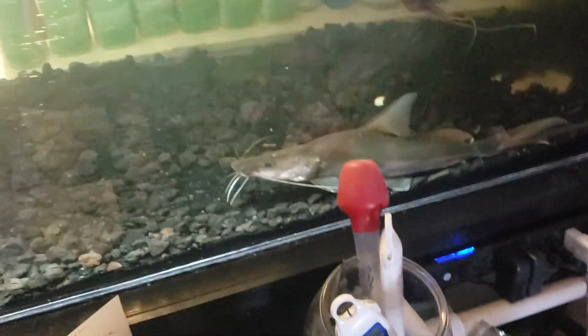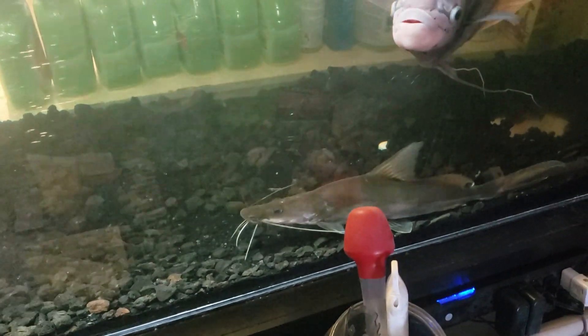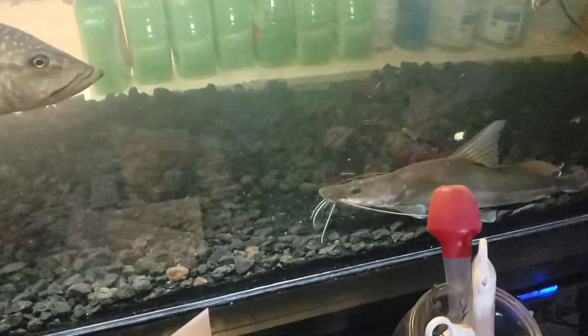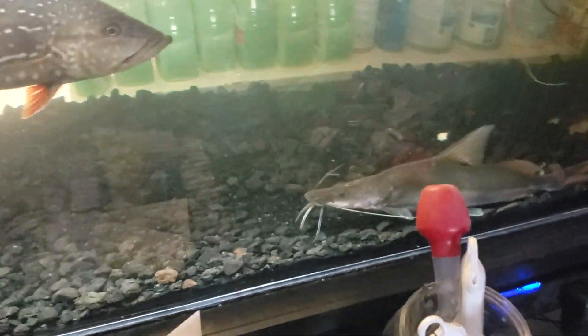This guy is going to get his own tank — he doesn't need a 500-gallon tank. This tank is 10 foot by 30 by 30 and he claims this whole tank as his territory.